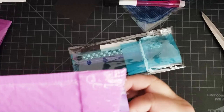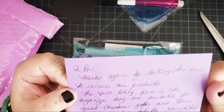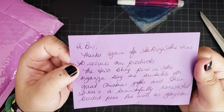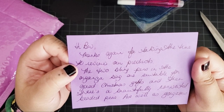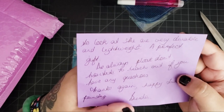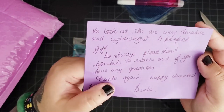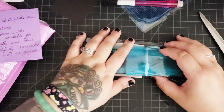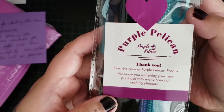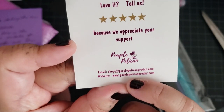Pens! And we have a little card. It says: 'Hi Bev, thanks again for taking the time to review our products. The two bling pens in the organza bag are suitable as great Christmas gifts. There's a beautifully converted beaded pen as well — gorgeous to look at, very durable and lightweight. A perfect gift. Please don't hesitate to reach out if you have any questions. Thank you again. Happy diamond painting.' That's so cute. Thank you so much, Brenda — Brenda from Purple Pelican sent that to me. These products are available on their Etsy shop; I'll put the link in the description box below.